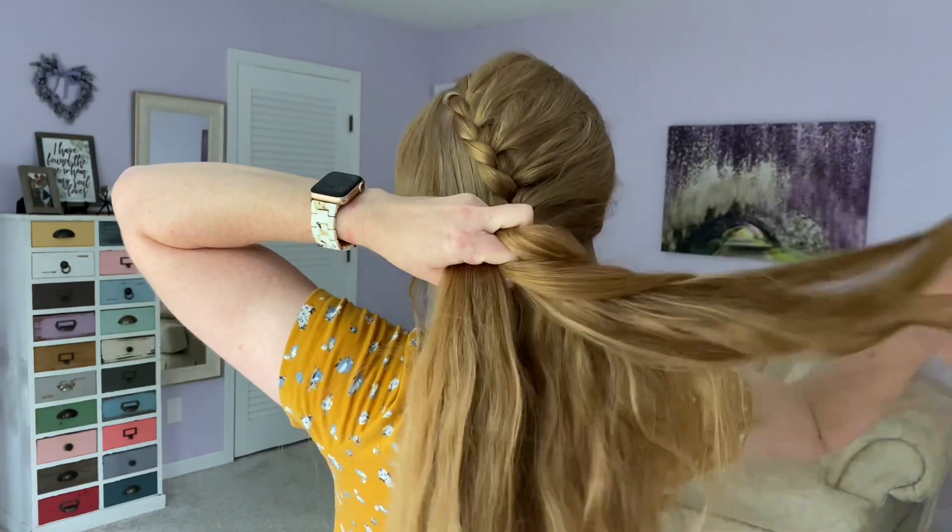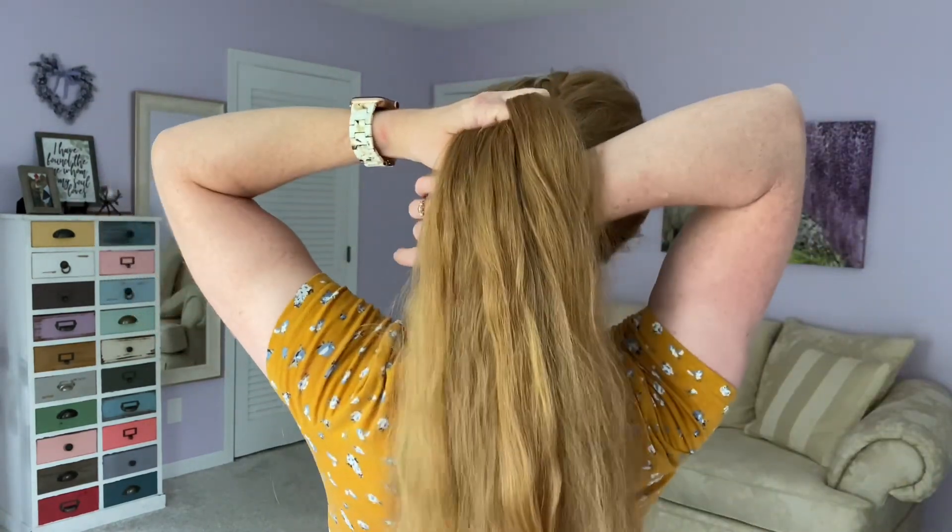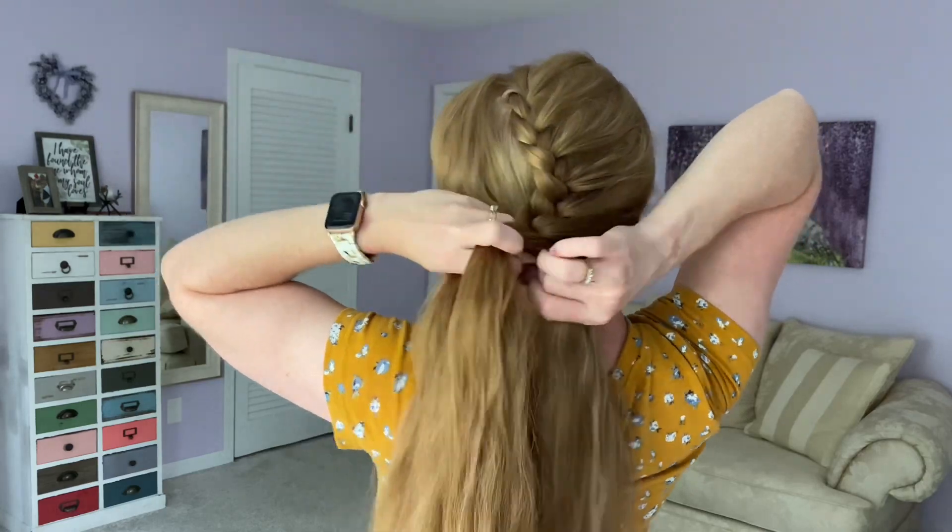And we're almost done. This is our last piece — I'm going to add this in. And now the easy part, we just make a three-strand braid all the way down.